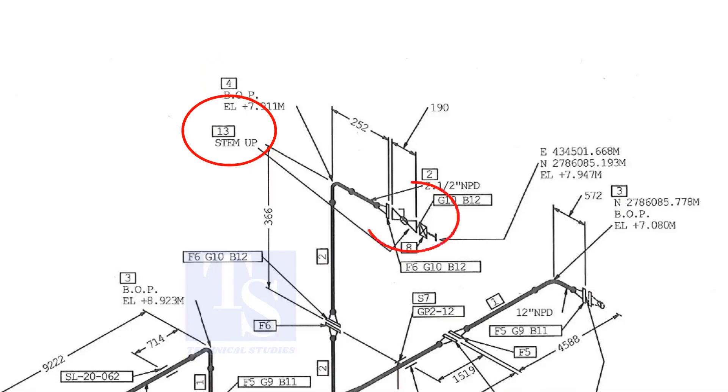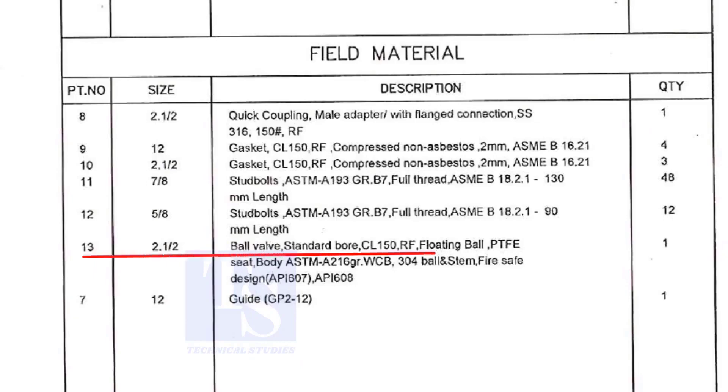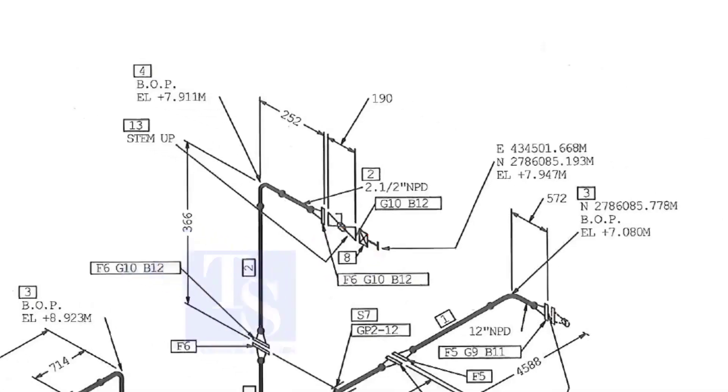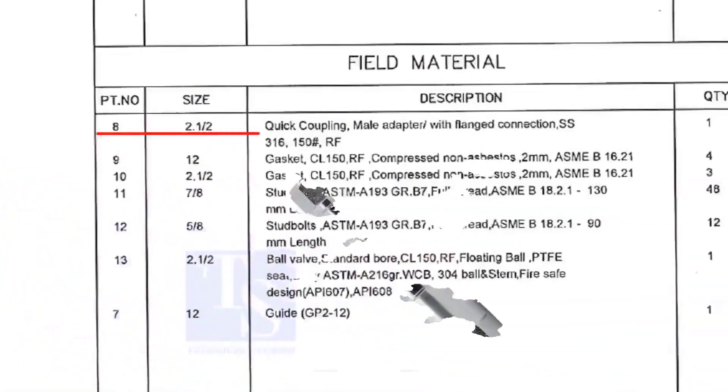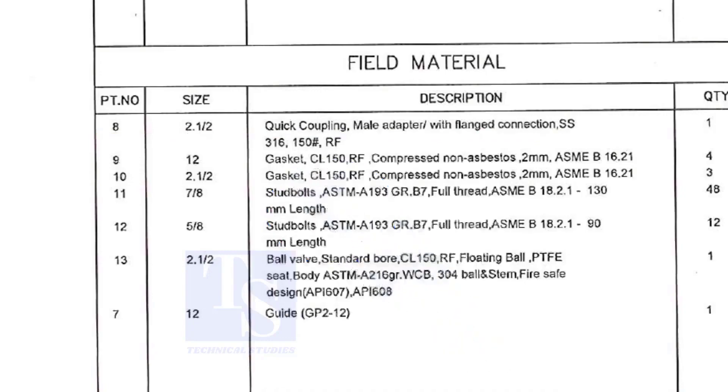What is item number 13? Let us check in the description. Part number 13 is a ball valve, size 2 and a half inch. Step up means the handle of the valve is in an upward direction. Item number 8 is a quick coupling male adapter with flange connection. The material is stainless steel.